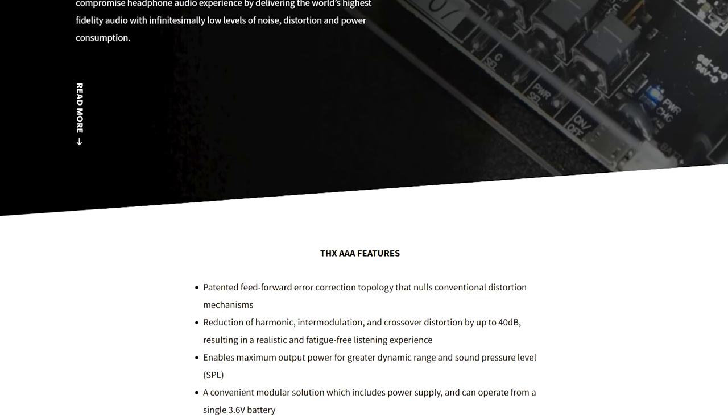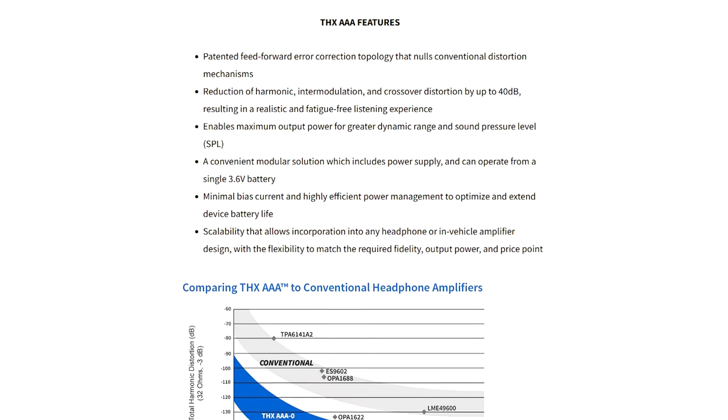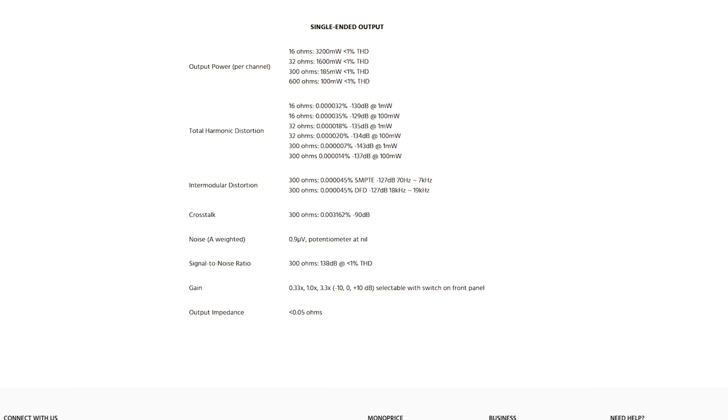And to be honest, I don't really understand what they all mean, but I saw some measurements and thoughts that this amplifier performs really well, and it has all the inputs and outputs I need, so I went ahead and purchased it from Amazon with free shipping. You can also look at the measurements provided by Monoprice themselves, but since these are manufacturer-published data, we should take it with a grain of salt — nevertheless, the numbers do look nice.